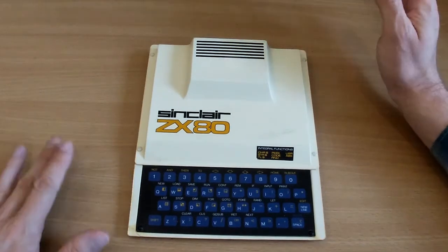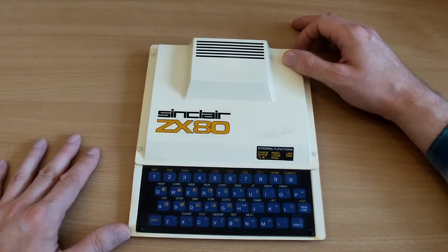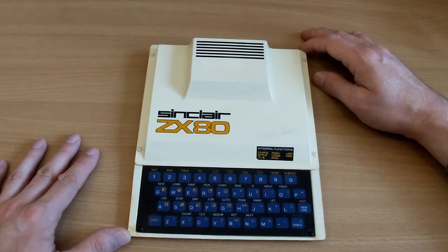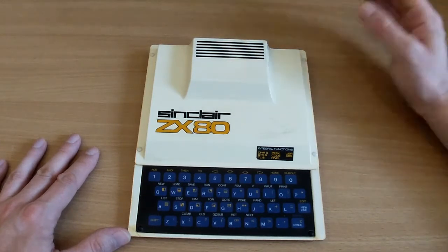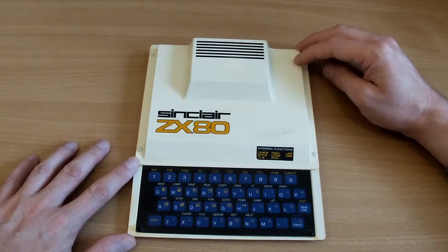Hello folks, I thought I'd take a little look at the Sinclair ZX80 today. I've dusted it off for one of its very rare outings and I thought it might be of interest to other people to have a look at it as well. This is a computer I bought back in 2009.